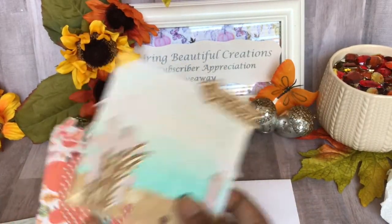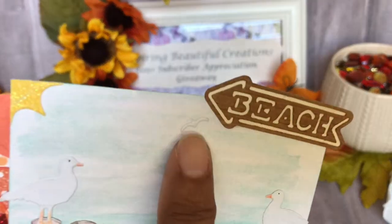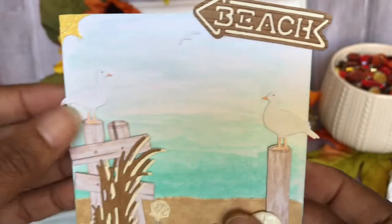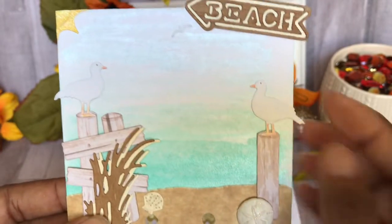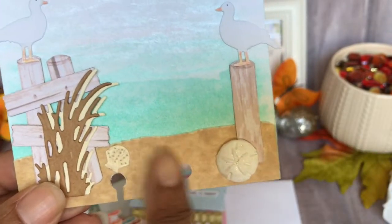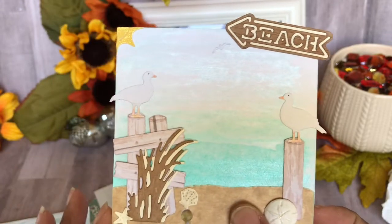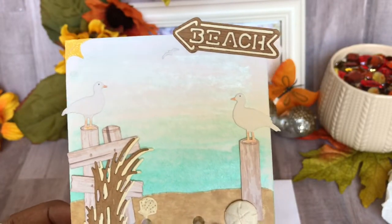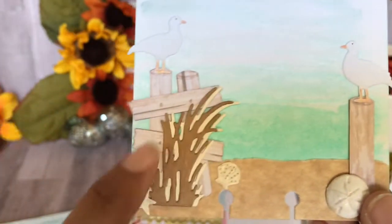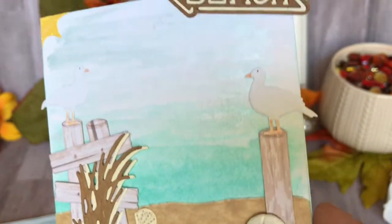Oh my gosh, it is really, really pretty — what a pretty color, I wonder what you used for that, Damaris. There are two memory deck cards and this is the beach theme. Look at the tiniest little seagull — I wonder if that's a punch. And then here we go, we have these two seagulls sitting on logs, isn't that cute? She used this to simulate the sand, and then the seashells — oh my goodness, she took the time out to cut these little pieces.